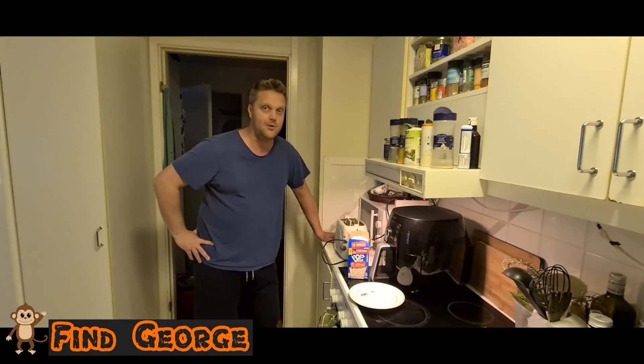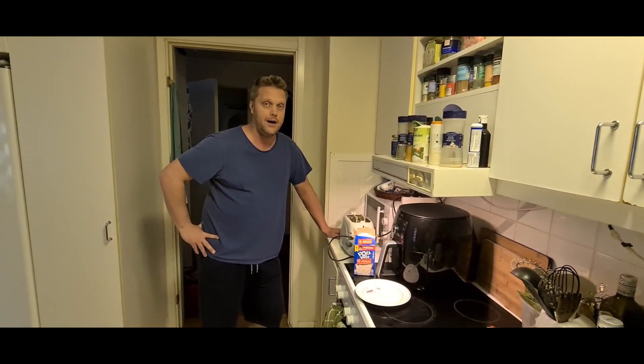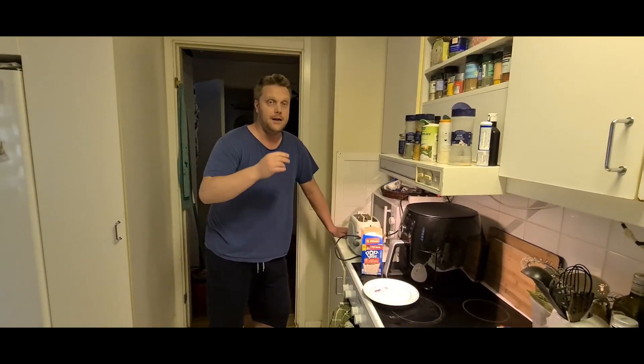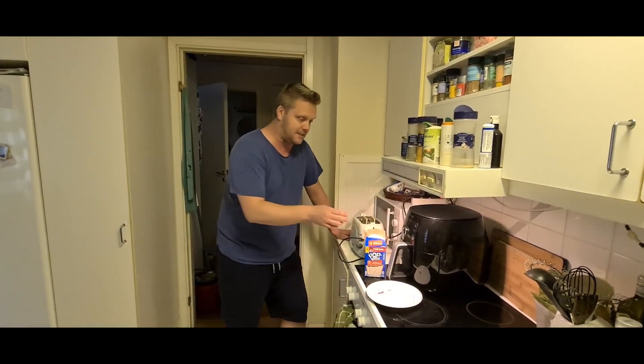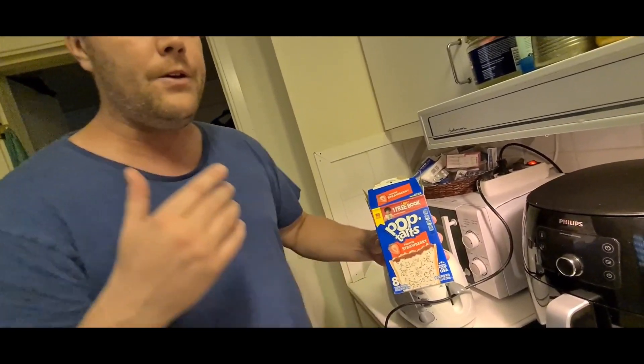Hello, it's me, it's Ricky! I think it was time to do a taste test number two of American snacks, and of course I wanted to try the pop-tarts. You guys have been fantastic in the comment section!